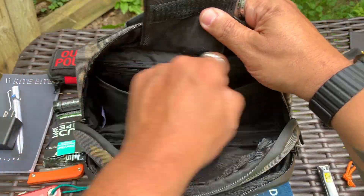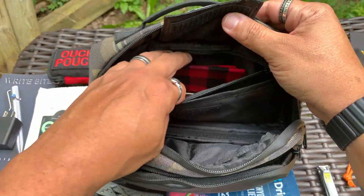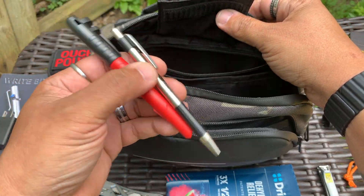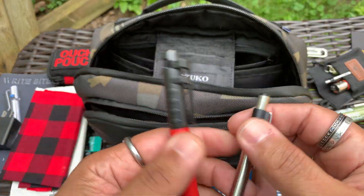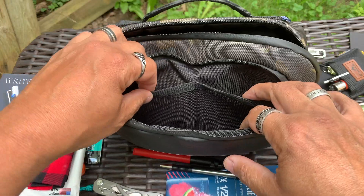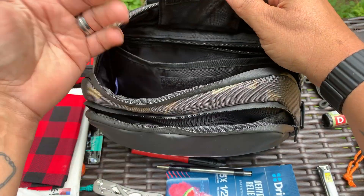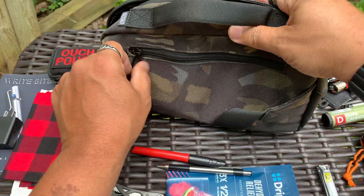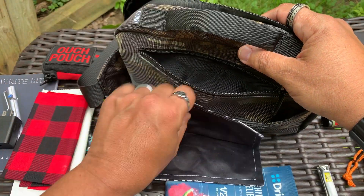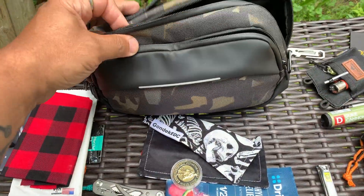Behind that is a zipper pocket. In the zipper pocket I've got some larger dude wipes, a bandana I got when I was at the Cape for cleaning up messes, an F301 pen, and a Milwaukee permanent marker. On the back there's yet another pocket, and in it I have a Gundeck EDC hank - the Halloween glow in the dark one - and a coin from a friend of mine who passed away.